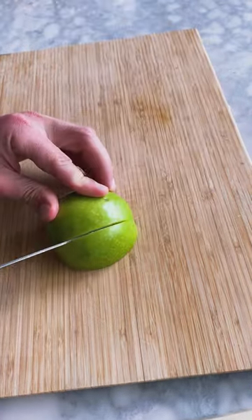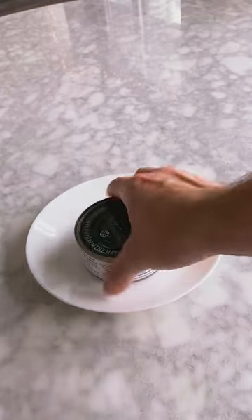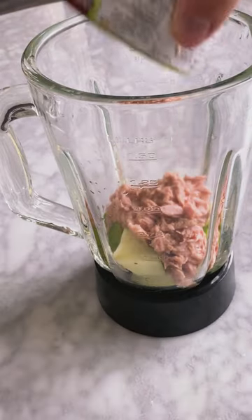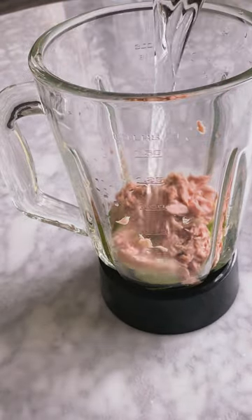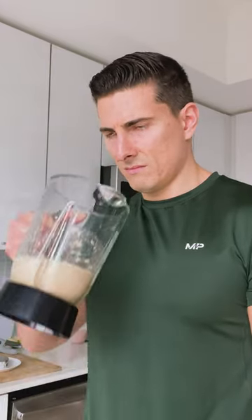Start out with half a green apple, then slice it up into smaller pieces and toss it in a blender. Next we have a can of tuna, because we all know it's one of the best sources of lean protein that you can get your hands on. Finally, add about half a cup of water and blend it all together. And there you have it — over 20 grams of protein with the delicious taste of... gah!